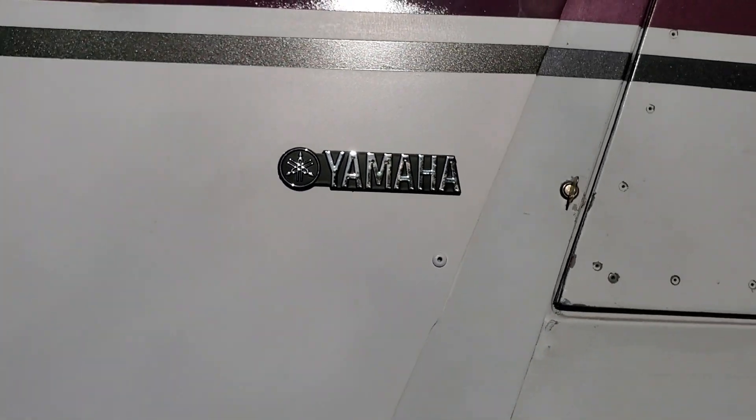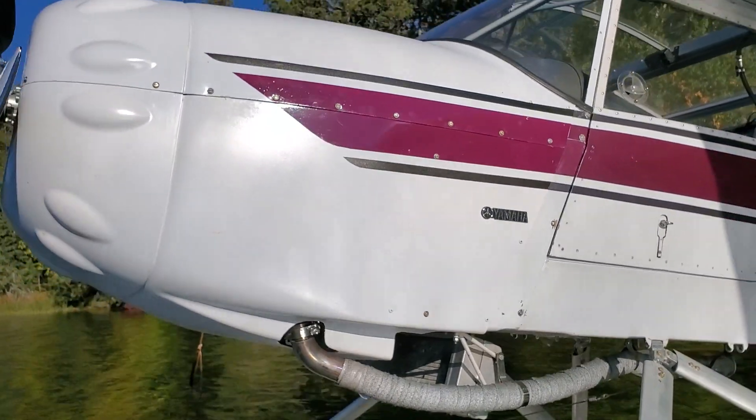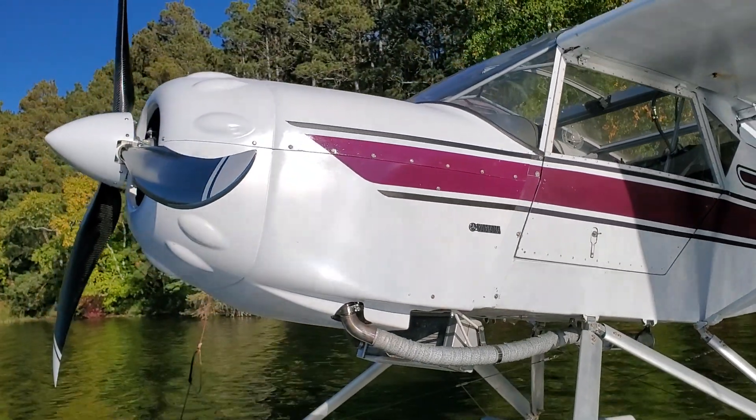Look at that, even got my Yamaha logo on. Update on the RX-1 and the kit box — it's been working great, a couple years of flying it now.